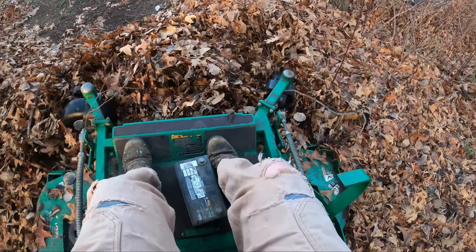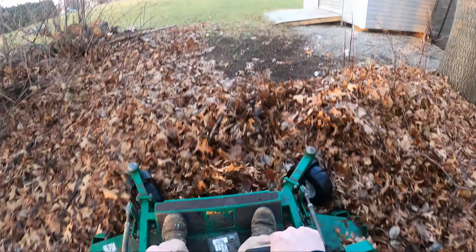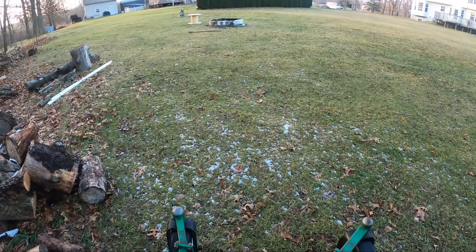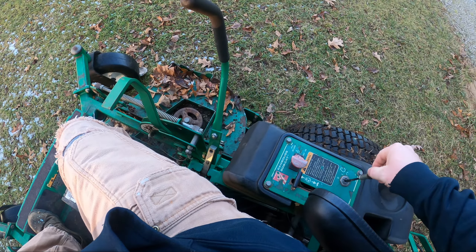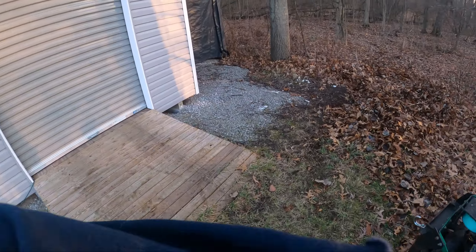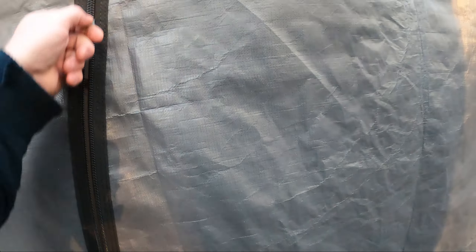Uh-oh. Good thing we got two-wheel drive. Come on, you son of a bitch — speed! Alright. Oh boy. Cub Cadet — we finally don't hate working on you because you're not our only mower.